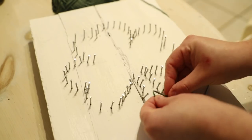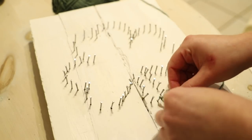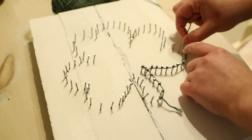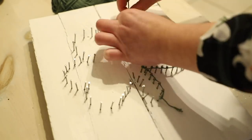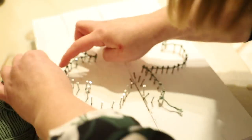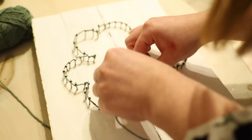I started by doing the outline of the shamrock with the green twine. I also just tied a little knot which I was able to hide when I was finished. I went around the outline before I went in and did the inside of the shamrock. So start with the outline of the shape first and then you can go in and do the inside.